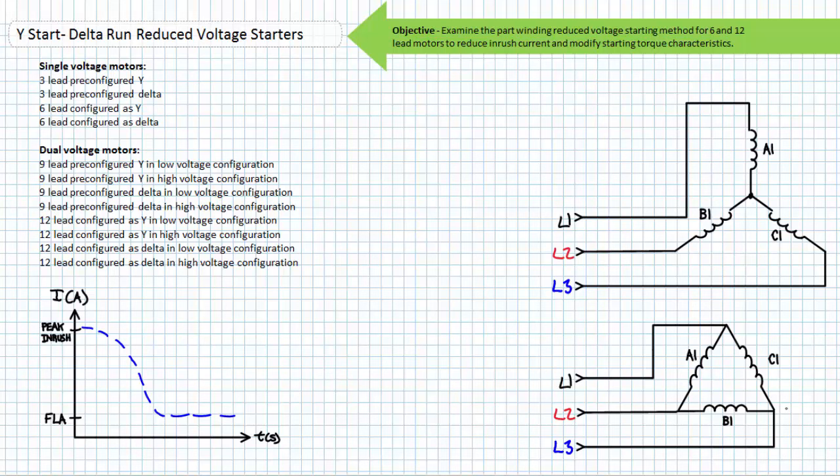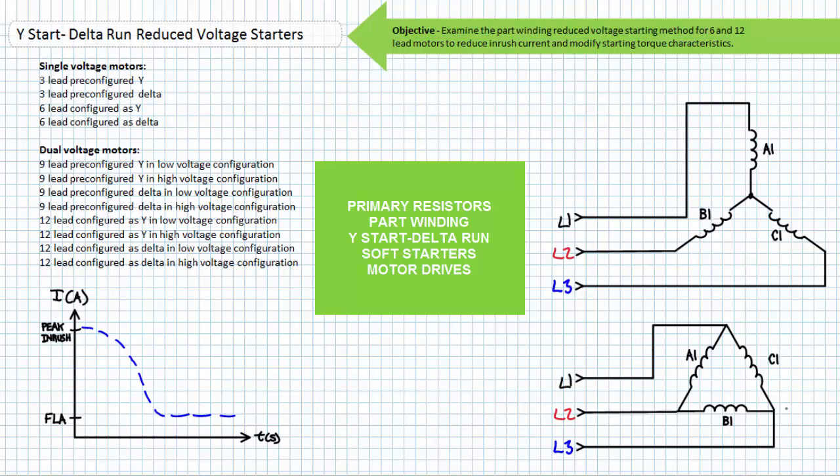Additionally, the abrupt acceleration of a motor from standstill may damage the mechanical linkages — like belts, chains, shafts, gears, and couplings — the system uses to manipulate the applied load. It is for this reason Reduced Voltage Starting methods are employed.